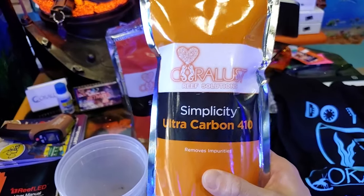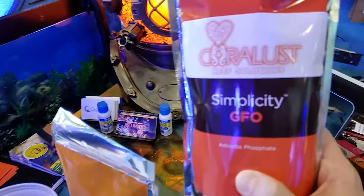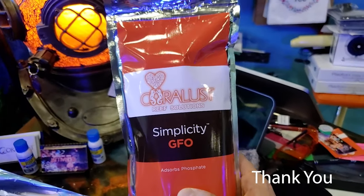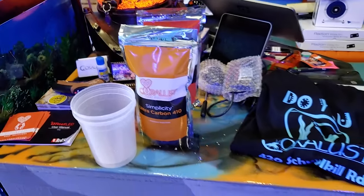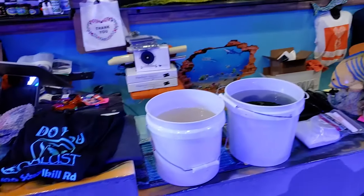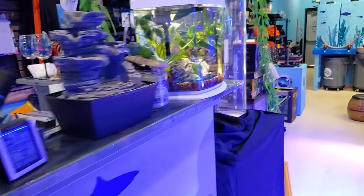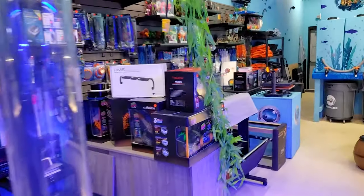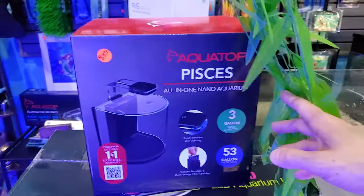Here's our Simplicity Ultra Carbon, and over here is the GFO — two things you should always have in a reef tank. Very important. If you haven't checked your filters lately, make sure you do. Maintenance is key to a successful aquarium. As always, thanks for watching, happy reefing, until next time.